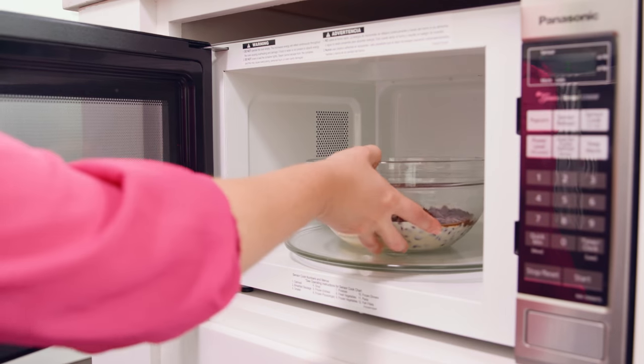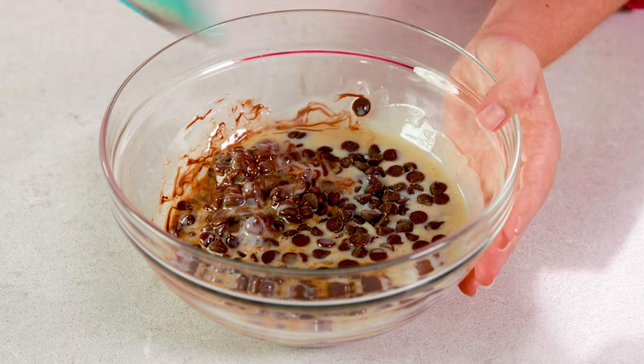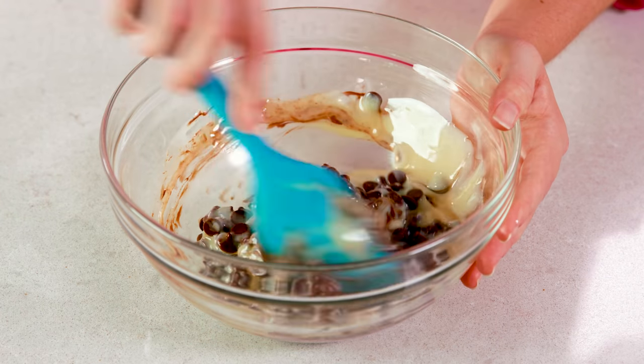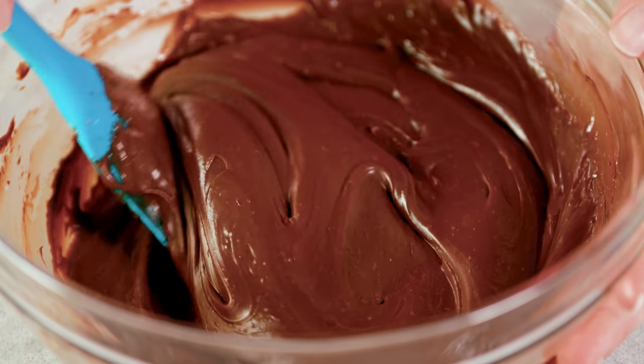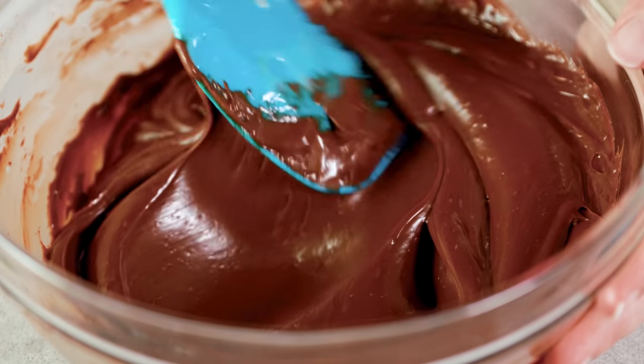You could melt this on the stovetop using a saucepan, but I am just going to use the microwave. Microwave this on high in 30-second increments. Every 30 seconds you'll want to pull it out of the microwave and give it a stir. Keep microwaving in 30-second increments until the mixture is completely melted — it should take somewhere between 90 seconds and 2 minutes to get a smooth melted mixture.